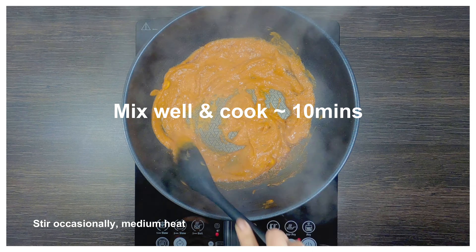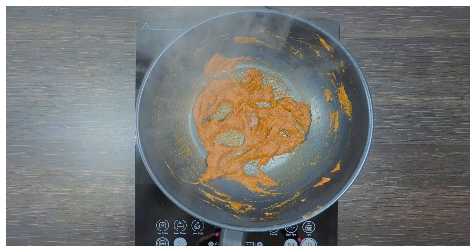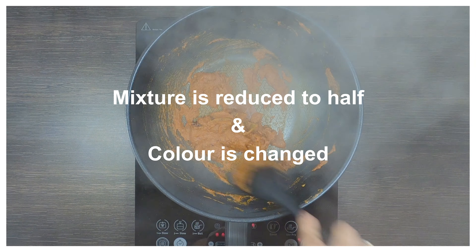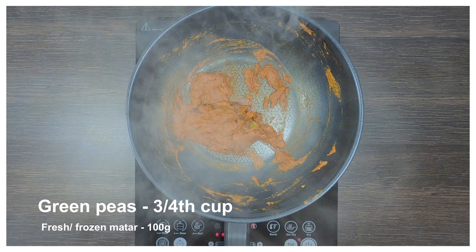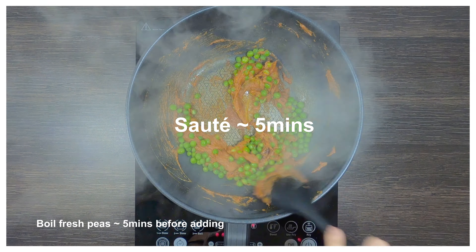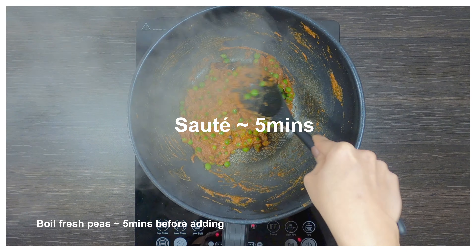We'll let it cook for around 10 minutes until the mixture is darker in colour and reduced to half in quantity. Now we'll add three-quarters cup of green peas. If you are using fresh green peas, remember to blanch them for 5 minutes before adding. Let the green peas cook for 5 minutes.